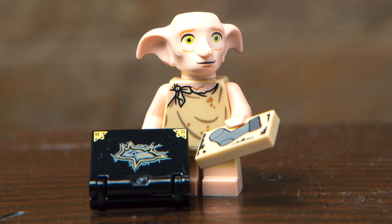Next up, we've got Dobby, and he has a very sweet looking face print this time around. The print for the torso is grimy and dirty, and he features a book accessory with a nice print for Tom Riddle's diary, as well as a sock printed on a tile.